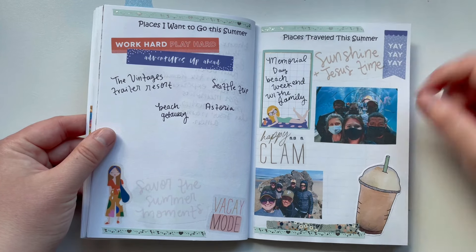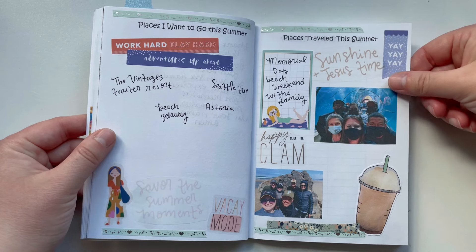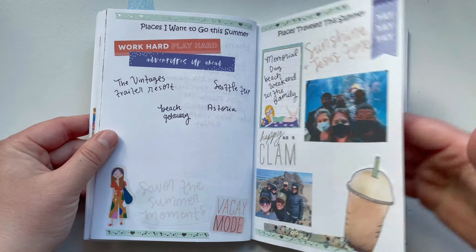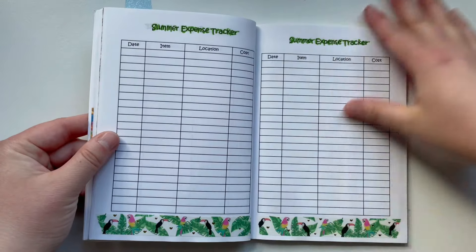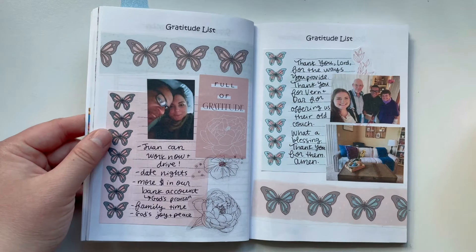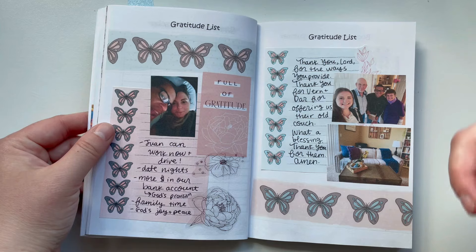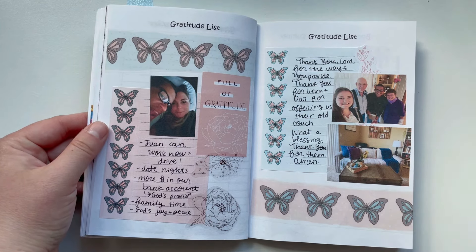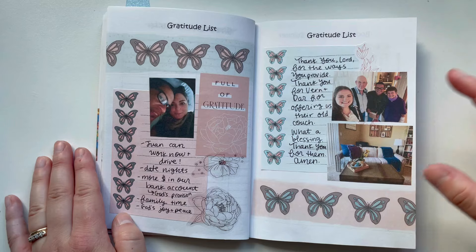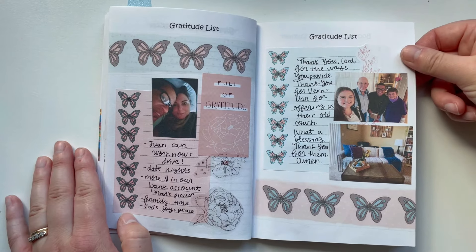We went to the aquarium. It seems so funny to look back — you had to have a mask on in order to be in the enclosed aquarium back in 2021. Funny to look back on the different seasons. Then a Summer Expense Tracker with four pages, one for each month of summer. And then a Gratitude List using my Butterflies printable, which I created during the summer because we were going through such a season of change. I just love the symbolism of the butterfly, and it's neat to have these little pictures added in for documenting gratitude.